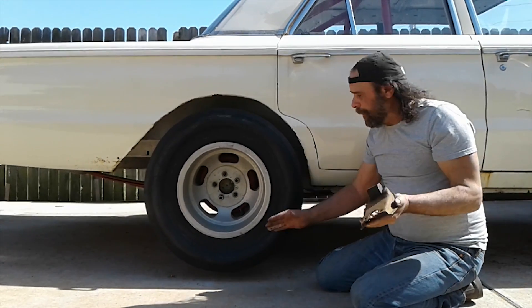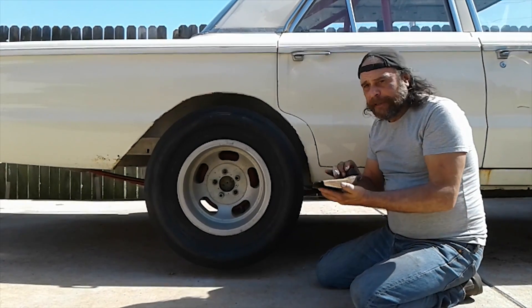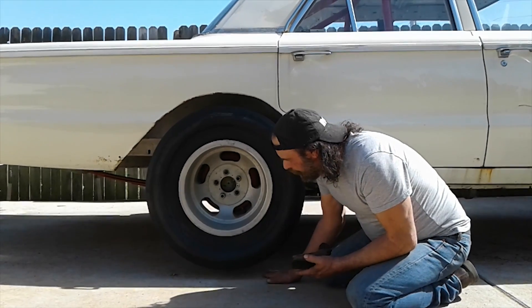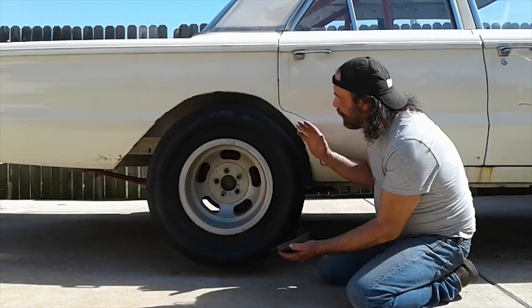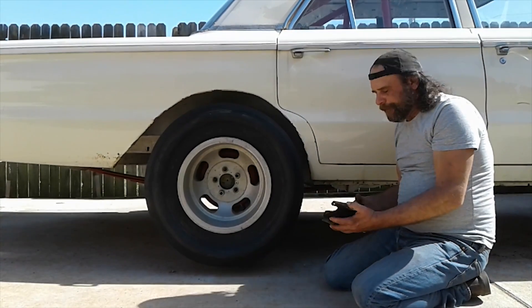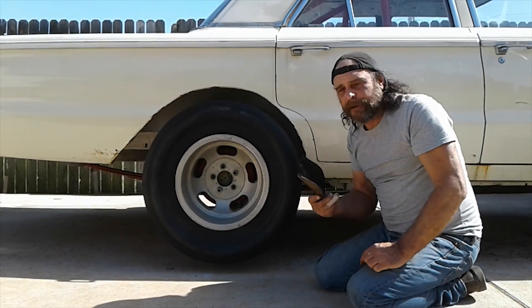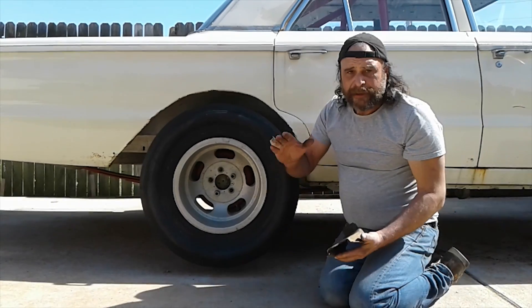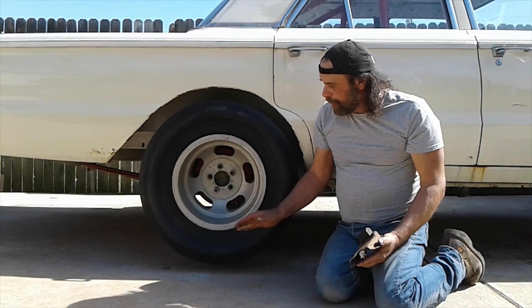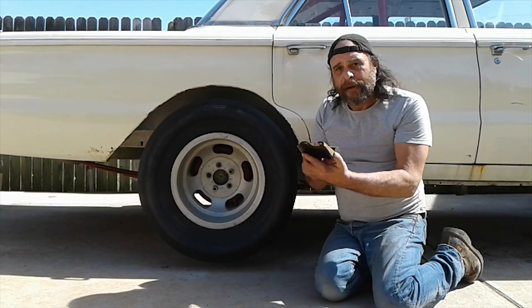A soft sidewall tire, like a slick, will use the pinion snubber to push down on the tire, increase its footprint, and as the car rolls forward, the weight starts to transfer over and the car sticks. So the short answer is: stiff sidewall tire — no pinion snubber. Soft sidewall tire, like a slick — use the pinion snubber.